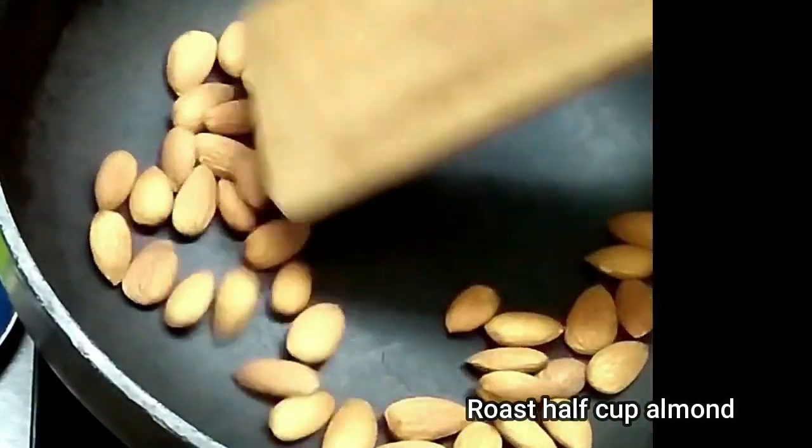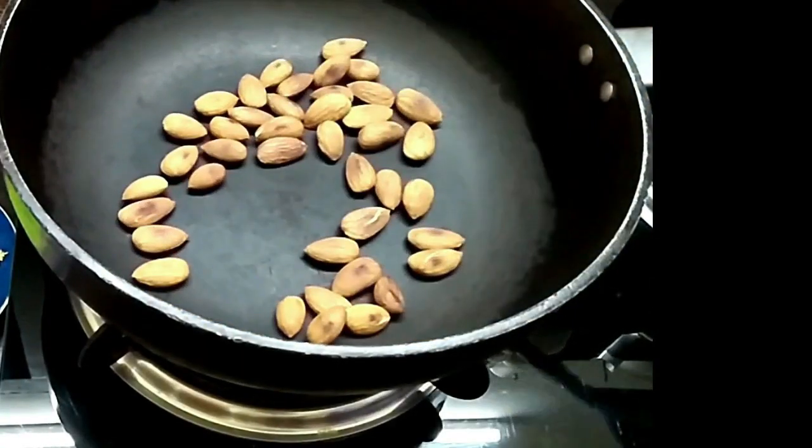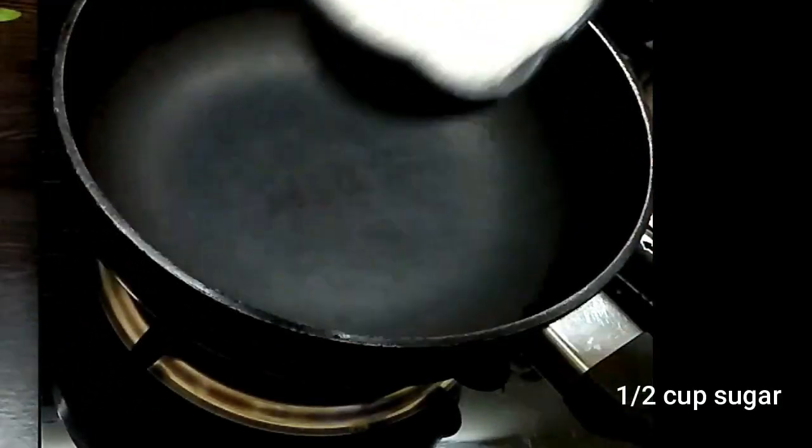For the praline, we need around half a cup of almonds which we dry roast and crush to a coarse powder. You can even put them in the mixer jar and pulse for a few seconds. The powder should look something like this — big chunks and small small pieces.